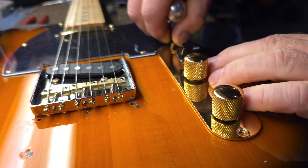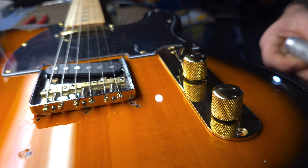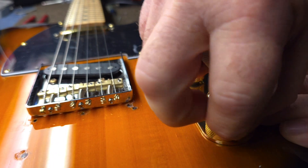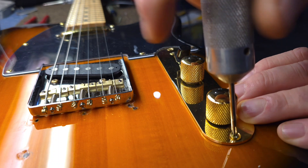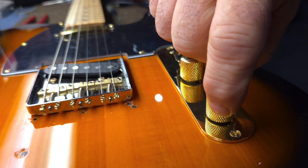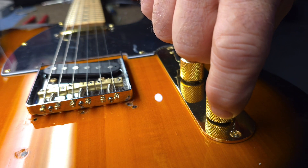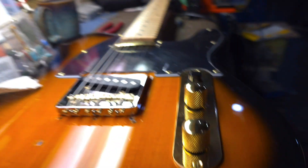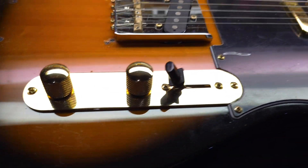Okay, we're just going to put the screws back in the control plate. Pretty simple process to change a cap. Now you can experiment with different values too — nothing wrong with that. Different pots will change things as well, depending on the taper. If you want to roll the tone all the way back and add some treble, some pots will get it almost instantly, some you have to turn quite a ways before it engages. You don't have to just do what it says in the book.